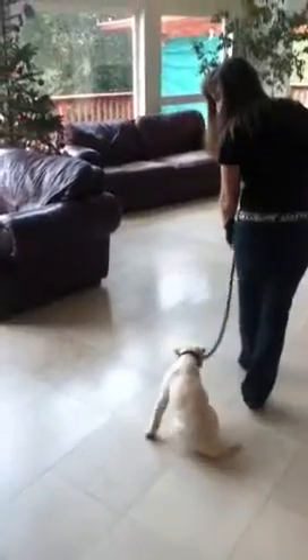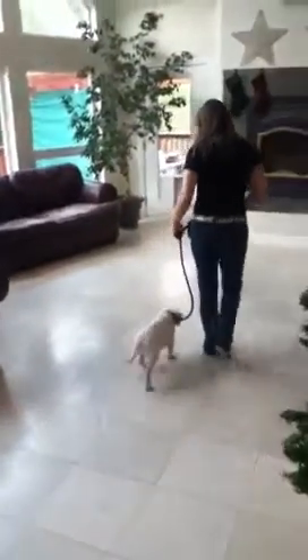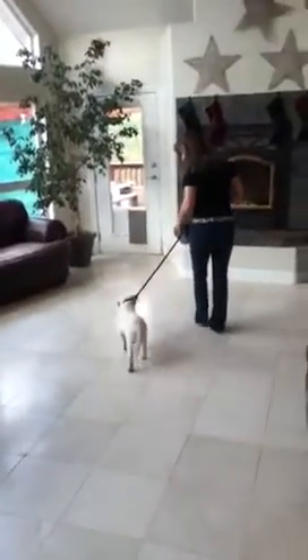Kaya, heel. Pull the leash just a little bit. Good girl. Kaya, heel. Kaya, sit.